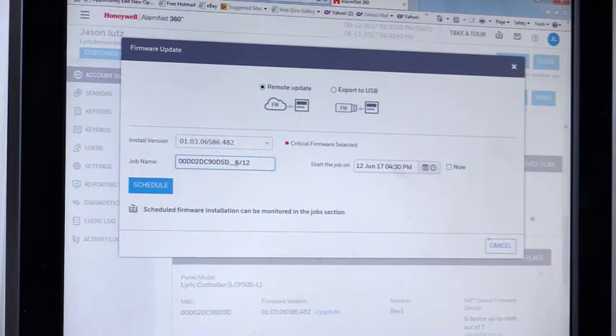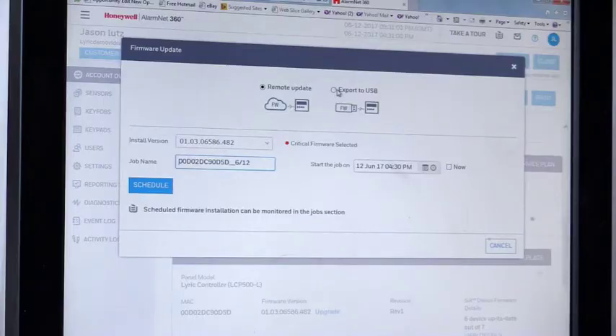We're going to click Upgrade. Here's the installation version — that's critical firmware being required to be pushed out. Here's the job name and the scheduled time, which is right now. If we're doing a really big update or a panel replacement, we can do an option of export to USB, save it to a thumb drive, stick it into the bottom of the Lyric, reset the Lyric, and update the firmware that way.